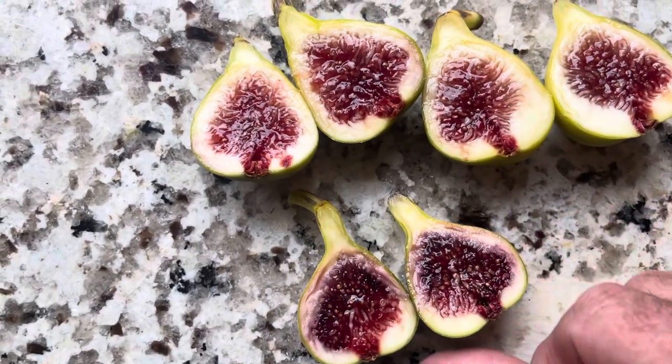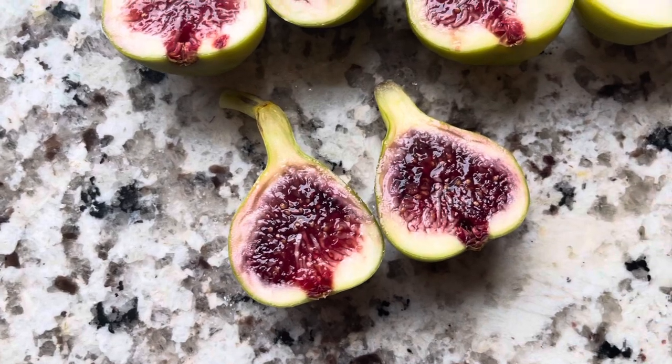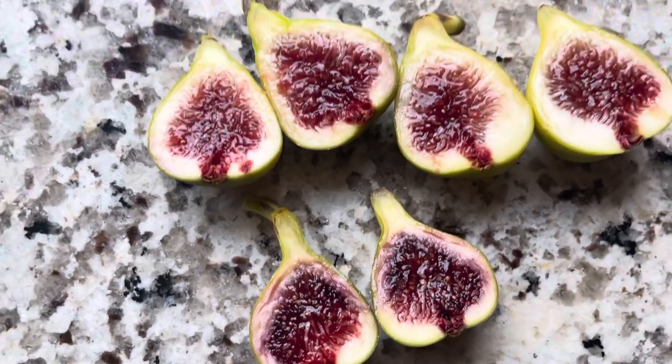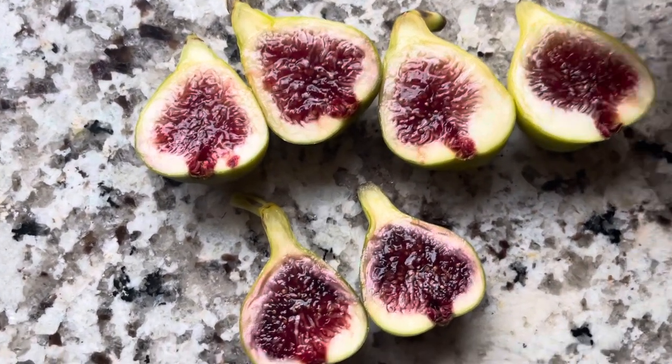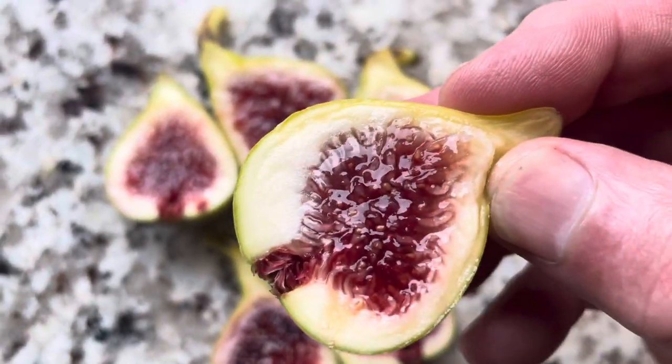And this one is kind of bringing a purple to the game, with like a bleed of purple. So let's start with the least appealing — this one right here — and we'll see how it tastes.